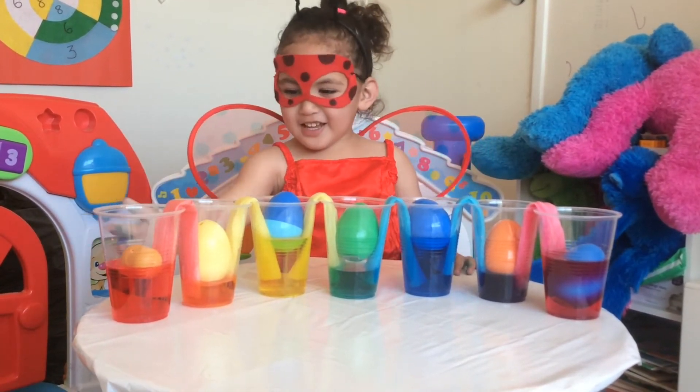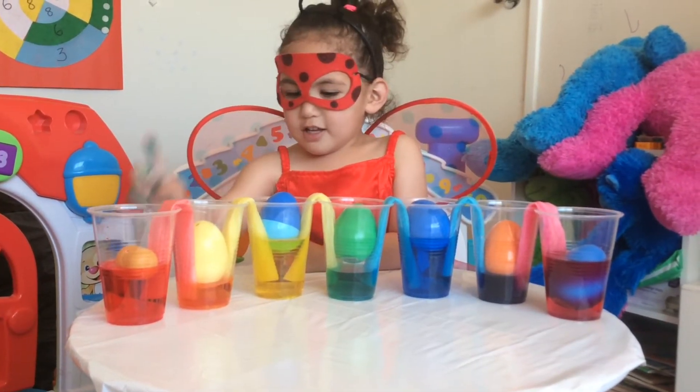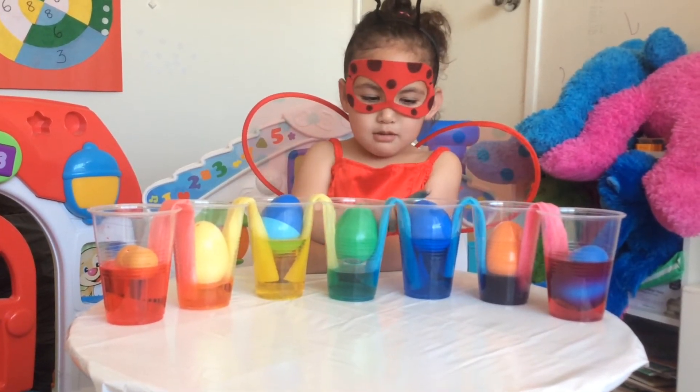And look at all the colors! The red and the yellow made orange. The red and the blue made green.